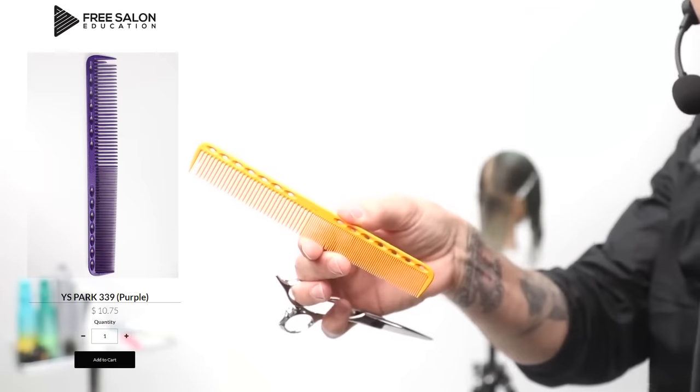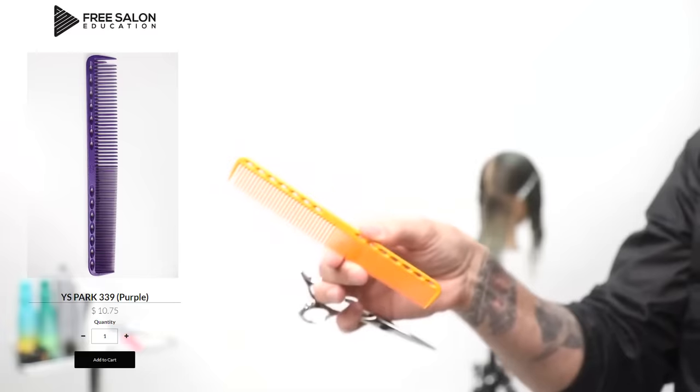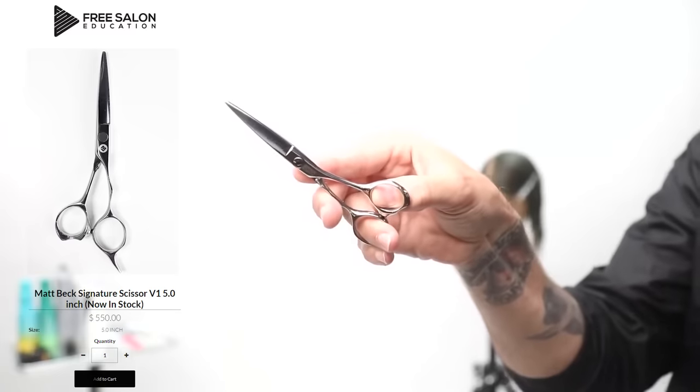Choice of tools today: we're going to be using a YS Park — this is the YS Park 339 comb. I really like this one for precision cutting. And then I'm using the same scissor as yesterday — this is the scissor that Mizutani made for me.